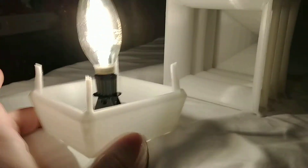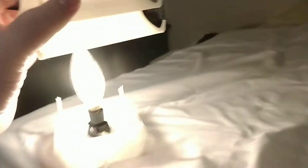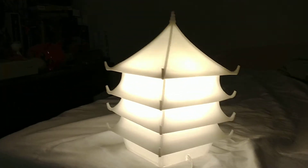With a little force, you can pull out the bottom to replace the bulb. And that's the pagoda lamp.